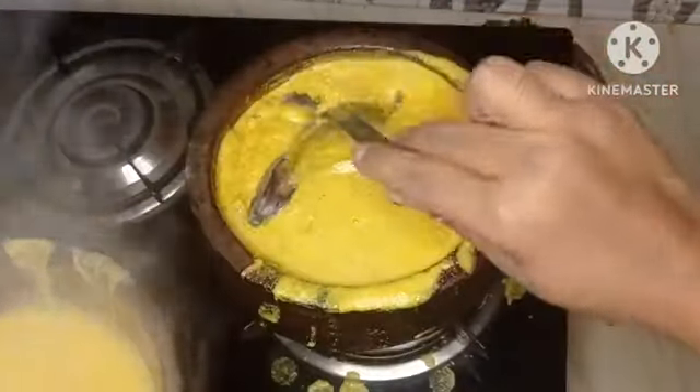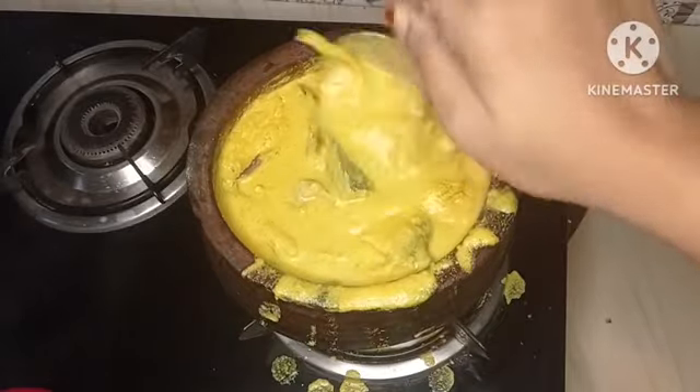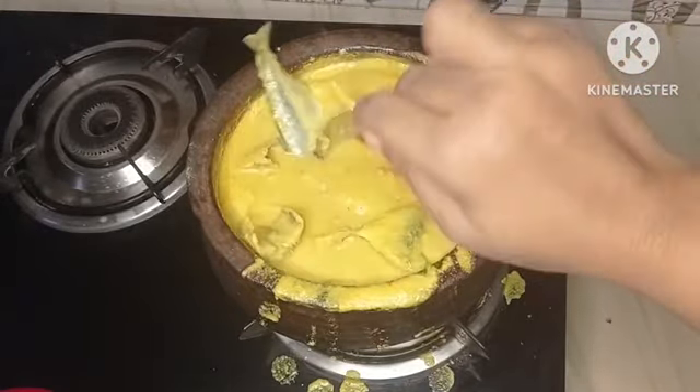I'm going to cook a little too. I'll cook a little bit more here.